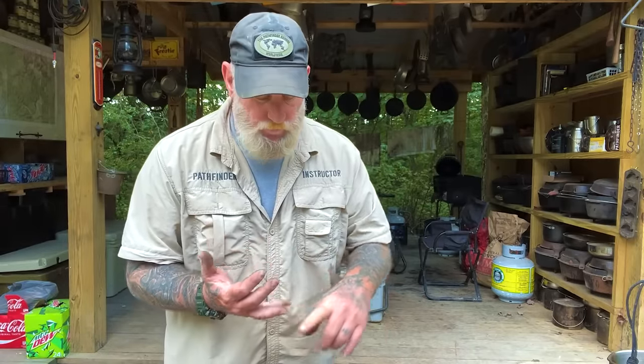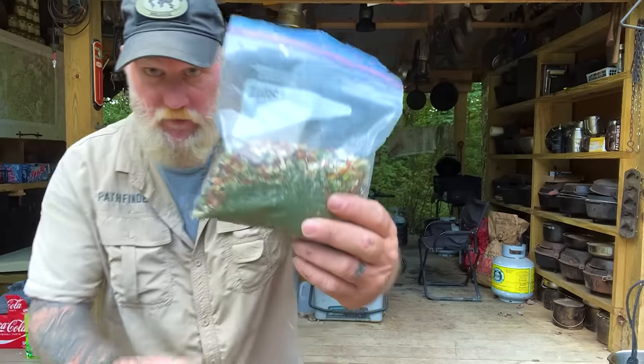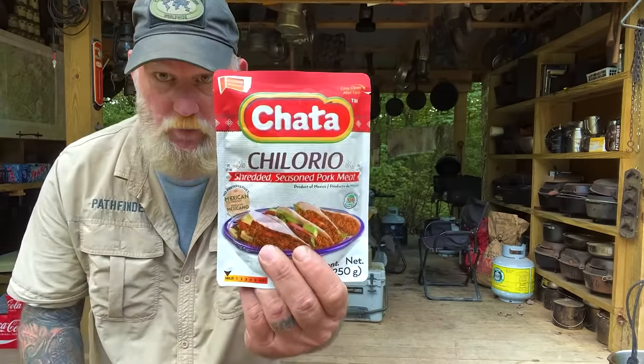Let's talk about the ingredients we're going to need. We're going to need some self-rising flour, a little bit of butter, and water — that's going to make our crust, three ingredients, very simple. Inside, we're going to hydrate some dehydrated vegetables — these are just like a soup green type vegetable. We're going to hydrate those while we're boiling our potatoes down. And then we're going to add some shredded seasoned pork mix that's already in a bag and already pre-cooked.